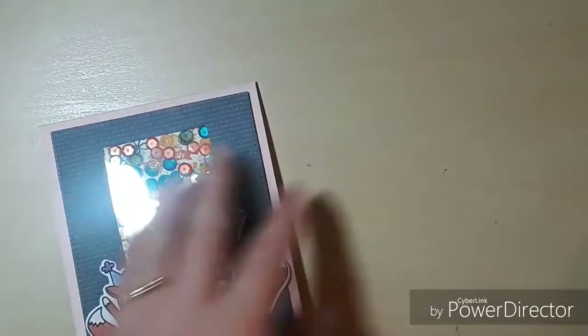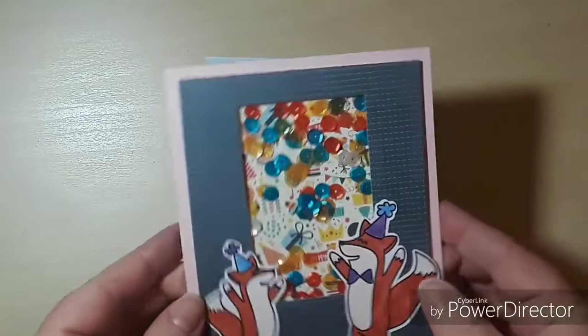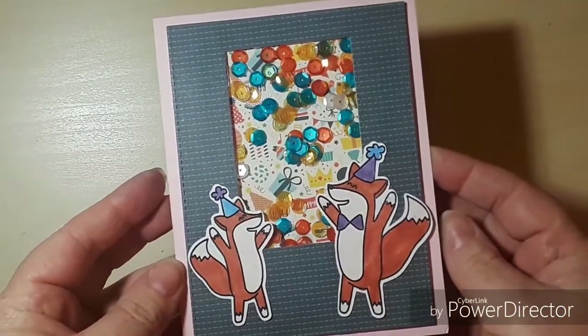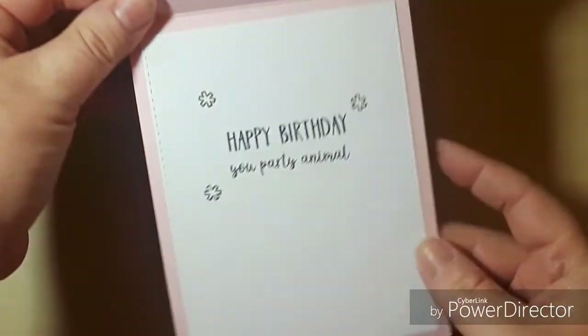I had a little bit of smudging with the ink there, so I just used a white marker pen to fix it. Here is a closer look at all of the cards — this is the last card we made, the shaker card, and there's our inside.